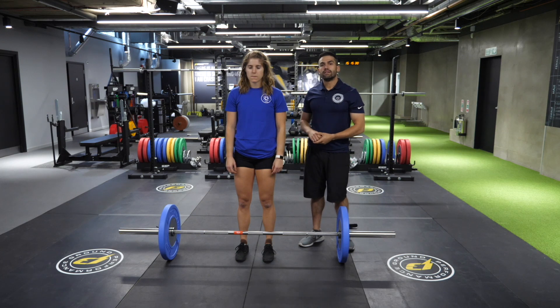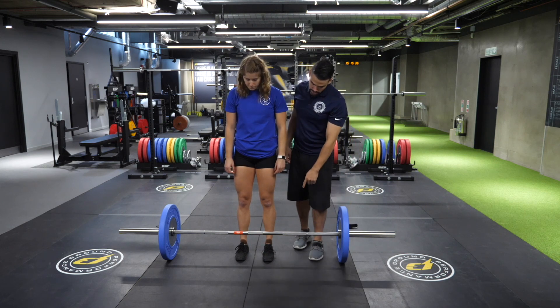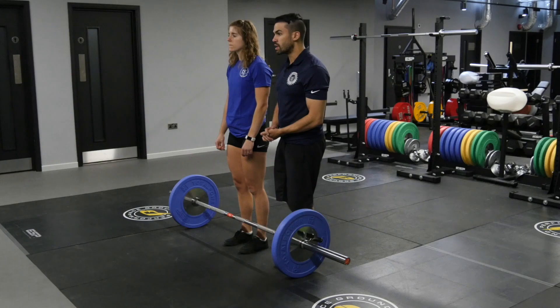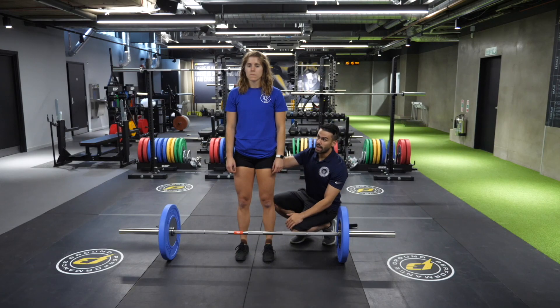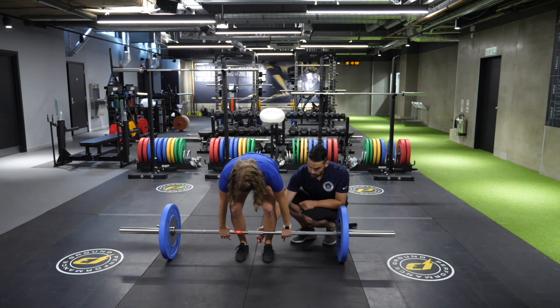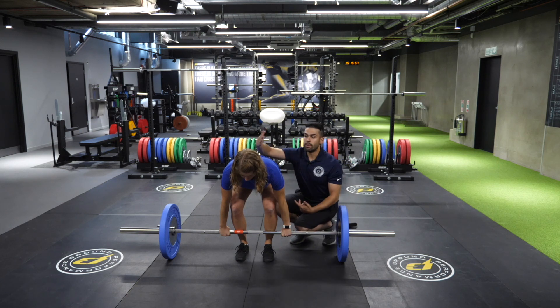This is the conventional barbell deadlift. We're going to have our client start with her feet straight under her hips, toes either facing forward or slightly angled out, whichever is more comfortable. We're going to keep her shins away from the bar so that as she descends to grab the bar, her shins meet the bar with a forward flexing ankle. She's going to grab the bar a little wider than shoulder width so that it clears her knees. Keep the back nice and flat, chest up high.